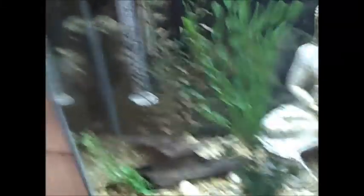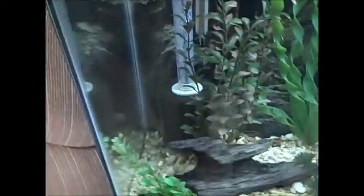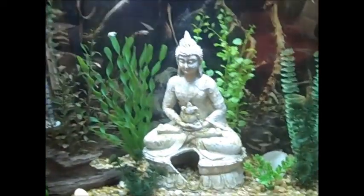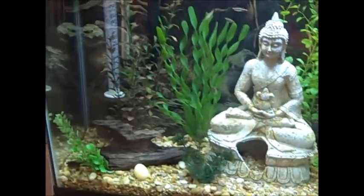I may also do some aquascaping, but I don't know. I've got the sponge filter, the heater, and that all grouped together, which kind of clears up that side. I've got to figure out what looks better and get the girlfriend's opinion.